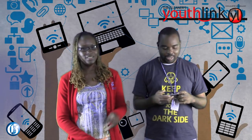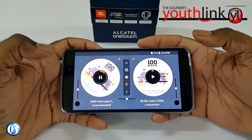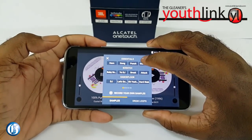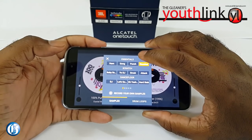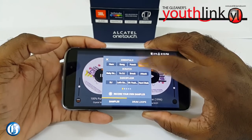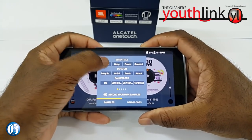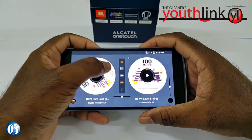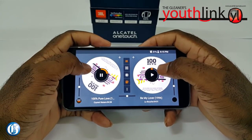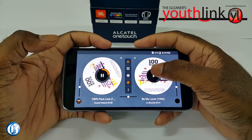The hosts then take the DJ app for a spin, with Suzette doing a brief live singing demo over the scratched tracks before wrapping up the demonstration.